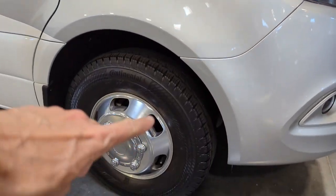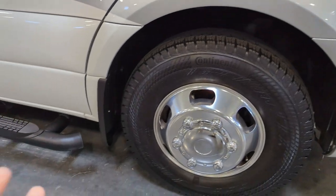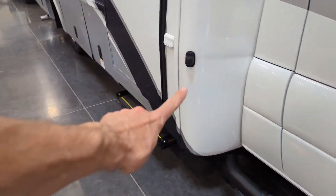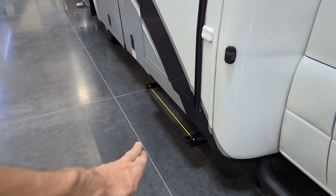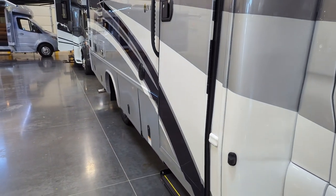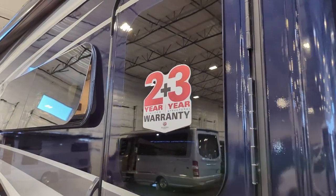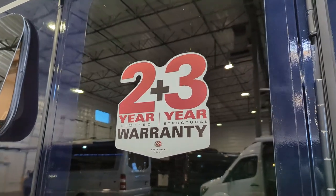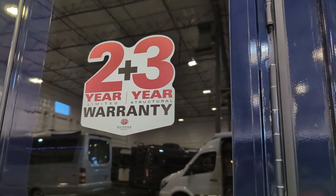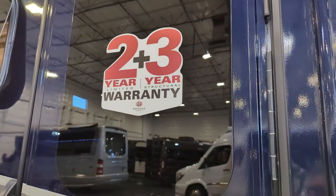All Mercedes Sprinter platforms come with the Continental tires. They've added a step getting into the vehicle. Side camera located right here. The power step comes out when you open that door — it automatically comes out and can be turned on or off. One thing I really like about the Integra product: it has a two-year limited warranty and a three-year structural from the factory. This is not an aftermarket warranty — this is a warranty from the manufacturer that built the coach.